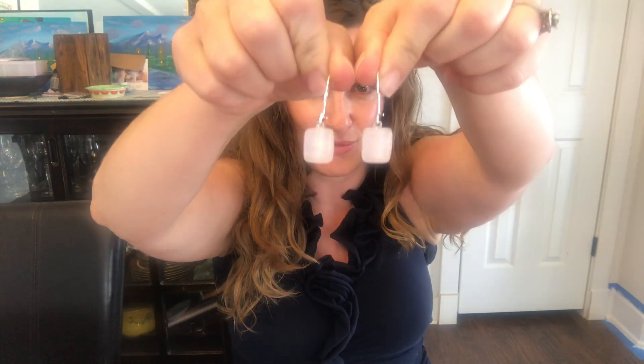I have one more color to show you, and it's this kind of coral on the edge and pink. It's called petal pink. And then these really cute little baby pink earrings to go with it. This is why I actually wanted to do a video, because I was trying to photograph these and they almost look white.